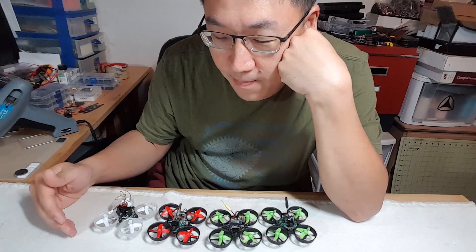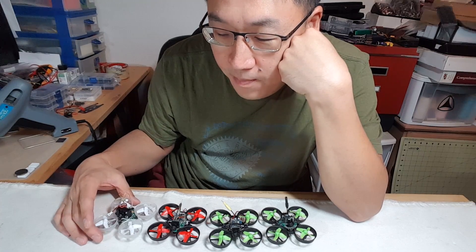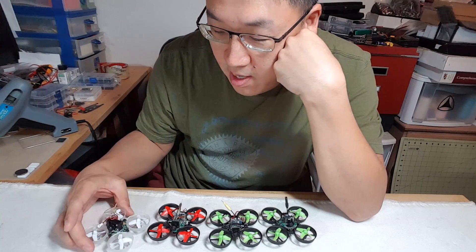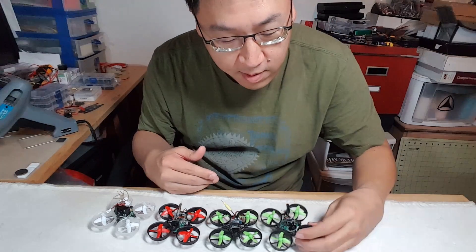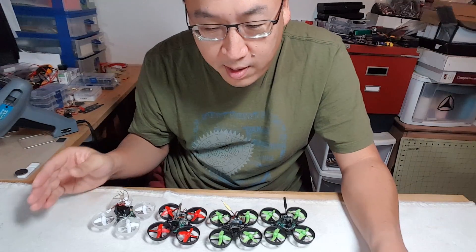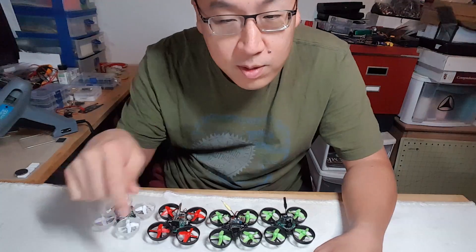I was wondering what it's going to take to put together a build where I could do aerobatics — loops, flips, that kind of stuff. So I was thinking, what could I combine from the four builds I made to get the lightest build possible? Ultimately, getting the weight down is going to improve flight time and help with getting off the ground. Let me show you some weights on camera.